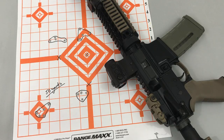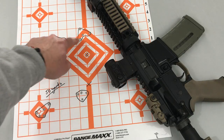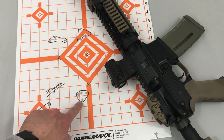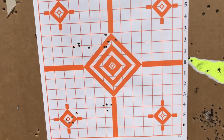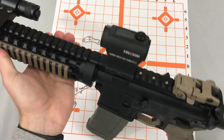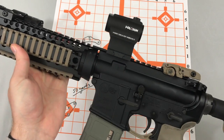I was trying to count my groups but wasn't paying too much attention to it. You can see this one is four shots, that one's five, this one might be five or four, and this one was five. Once I got it dialed in at 50, I put a target out at 100 yards to see where my rifle was hitting, and here's what I got.